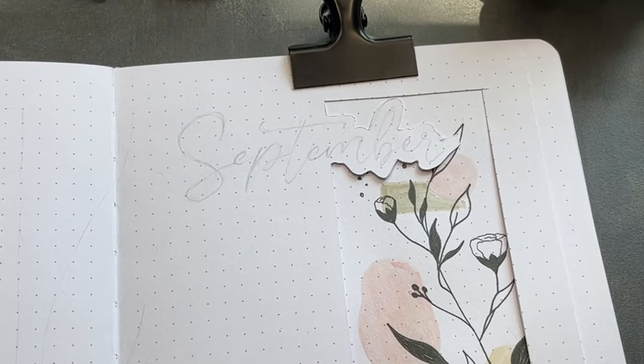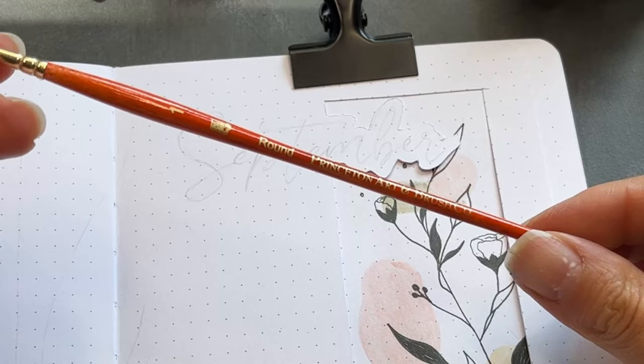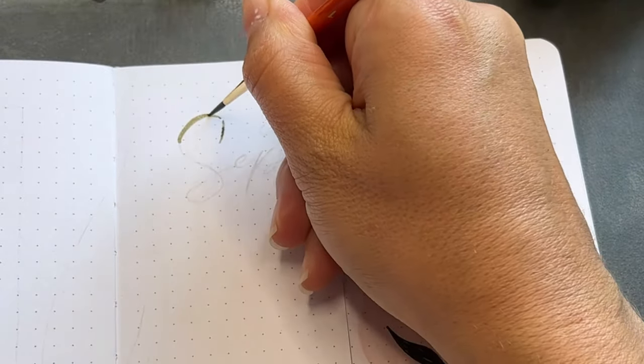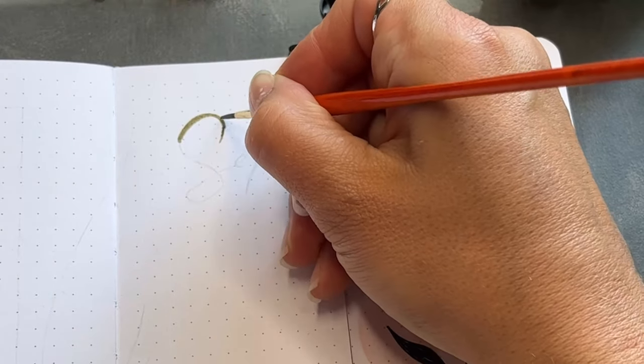Now we can turn back to the front page. With the Princeton Art round brush in size 1, I wrote September in the muted green color. And isn't that a nice color?